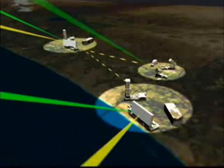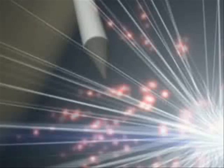The Green Pine radar system locates the target and locks onto it. Immediately afterwards, the Arrow missile is launched towards the target. When the Arrow gets close to the enemy missile, its explosive head is detonated and the target destroyed.